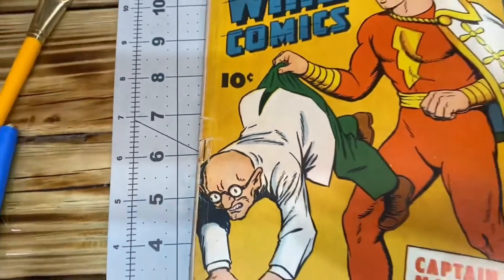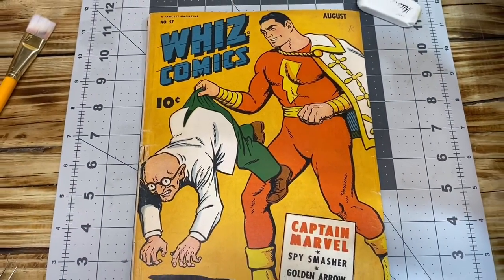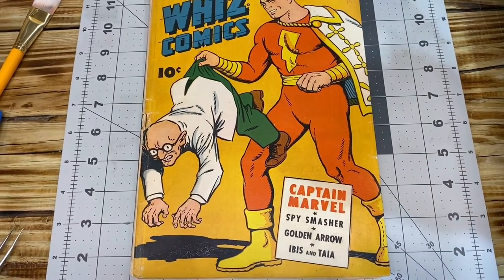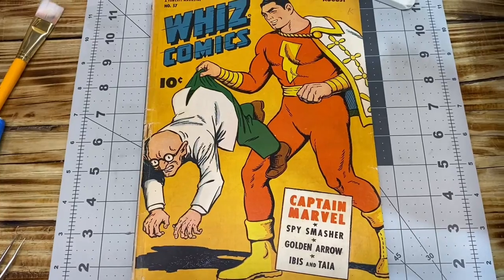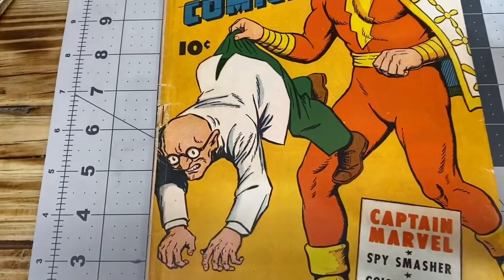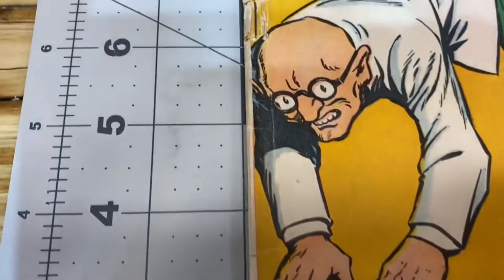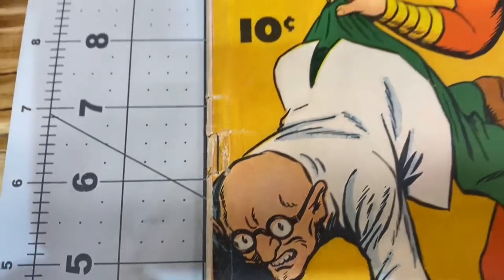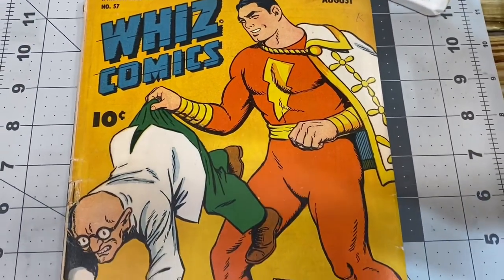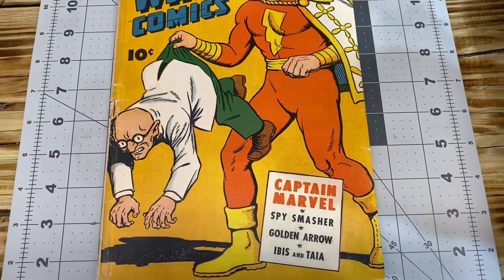So what I'll do is when I send this book into CGC, I will basically write a note on it and tell them: please be careful, because the cover is attached but it's loosely attached. And we'll see if they follow it. I've done that in the past and had some positive results — sometimes I haven't.